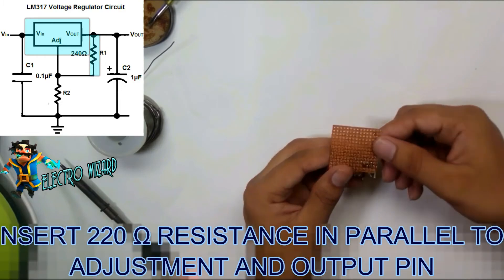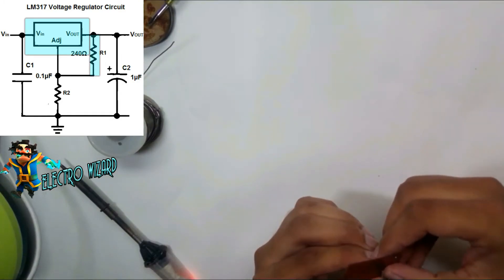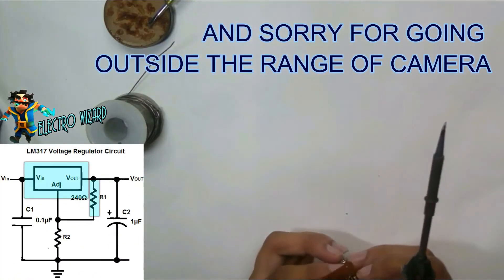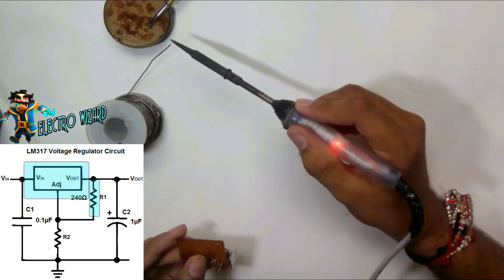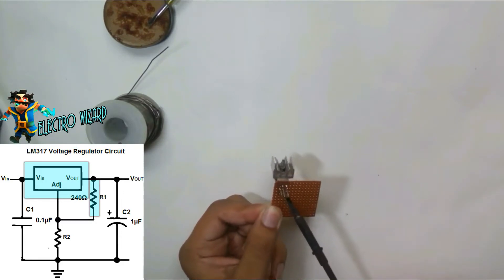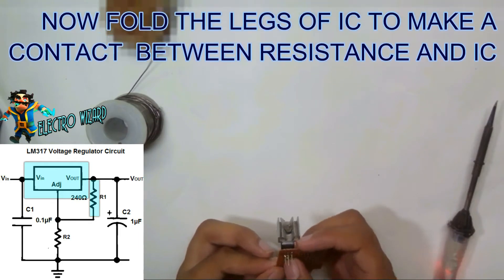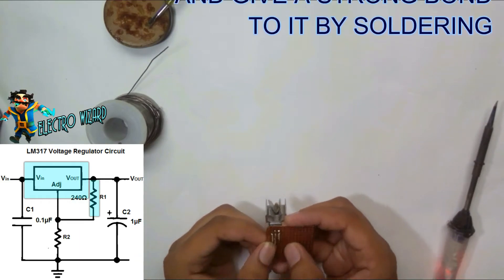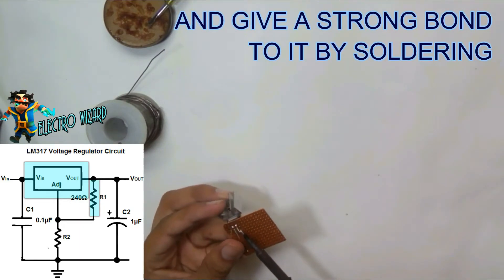Insert a 220 ohm resistor in parallel to the adjustment and output pin. Now fold the legs of the IC to make contact between the resistor and IC, and then solder it.